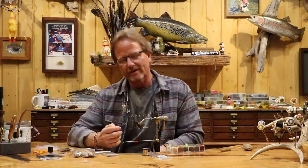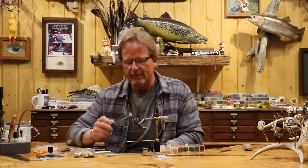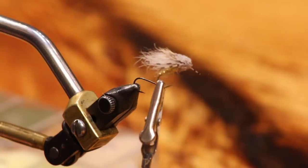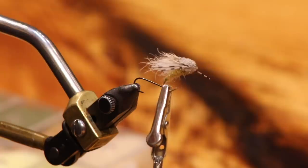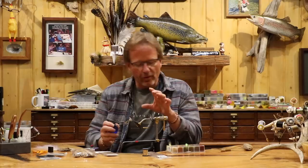Welcome back. Today we're going to do a snowshoe hopper. This fly is more like a leaf hopper than a traditional hopper. It's a variation of the LaTorte hopper in some ways. What I was looking for with this was a smaller profile early season hopper, but I wanted one that laid low in the water.